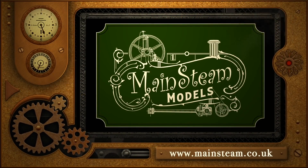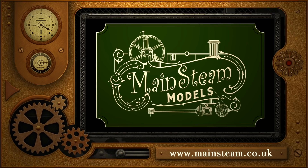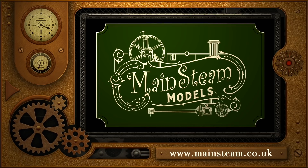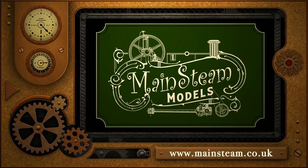Please take the time to visit my Mainsteam Models website and click on the section that says Video Playlists. By doing that you can find other videos you may like to watch, and using the playlists you can watch the videos back to back. Thank you.